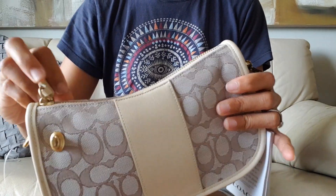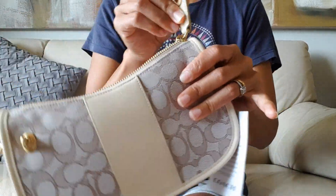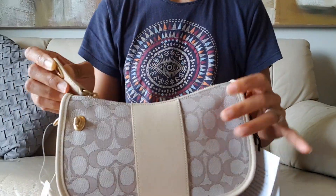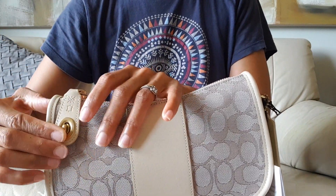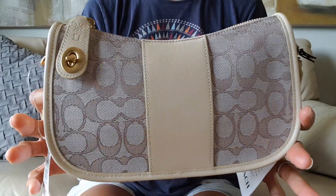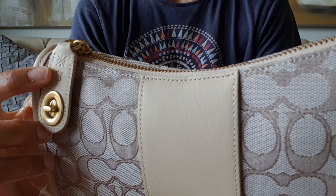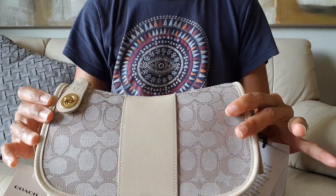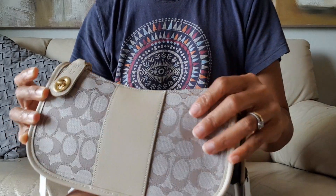Always test your bag with the zipper to make sure it's smooth — it is smooth, I like it. As you close it, you lock it with the turn lock — isn't it beautiful? There's a symbol on it but I'm not sure what it means, so please tell me in the comments below. It also comes with the Coach hand tag of course.